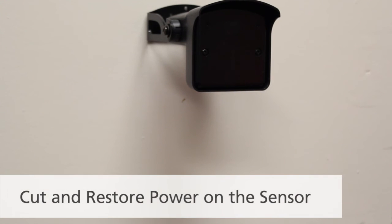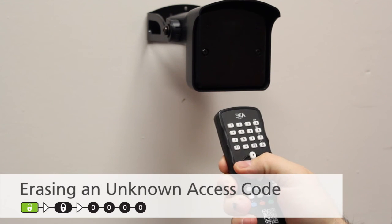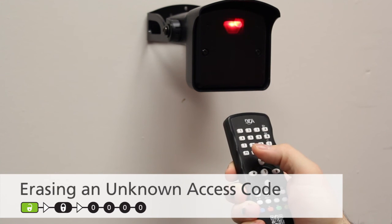If you do not know the access code set to the sensor and need to erase it, you must first cut and restore power to the sensor. Once you have power cycled the Falcon, press Unlock, Lock, 0000.